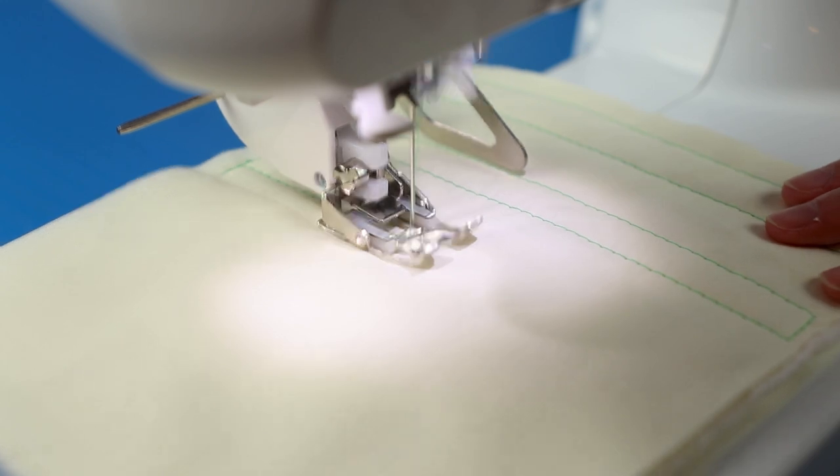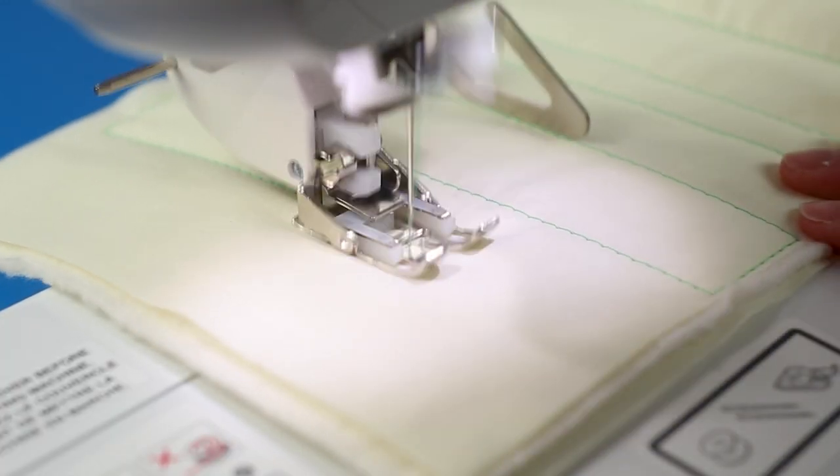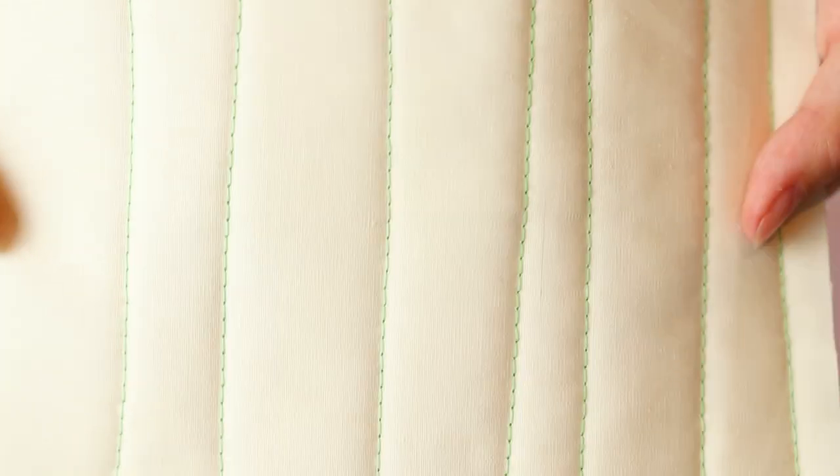After sewing a few rows I put the quilting guide on to demonstrate. For quilting I tend to use a stitch length of 3.5 because I think it makes the stitching look more prominent.